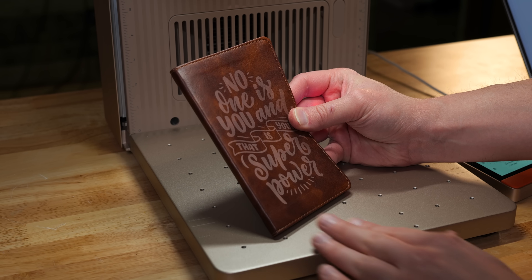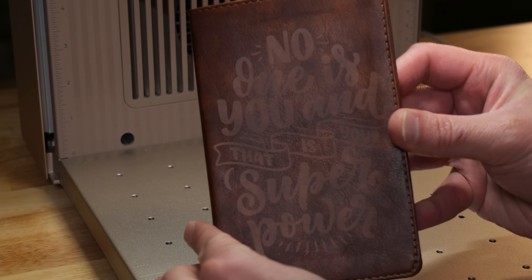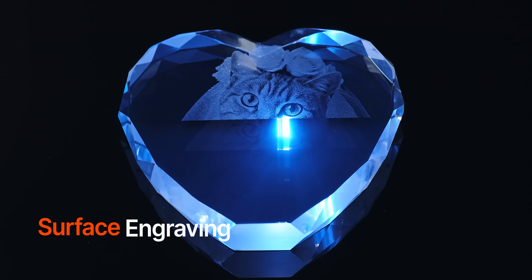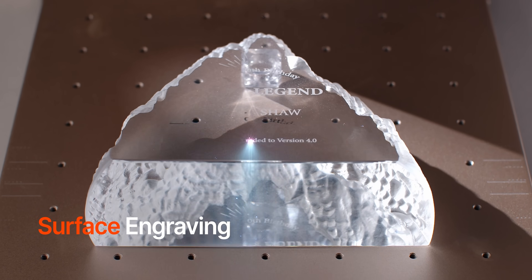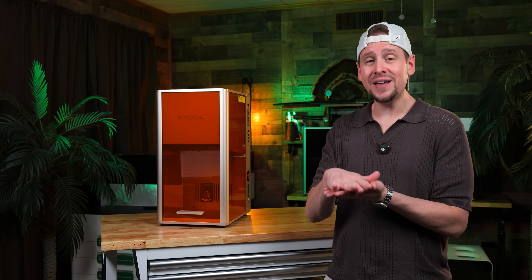This looks absolutely phenomenal. There is no soot, there is no burn marks. So what the heck does it do? A UV laser uses what you call cold processing. Without getting into the weeds too much here, this is just a glorified way of saying that the photons break the surface level of the material instead of heating it up like other lasers.